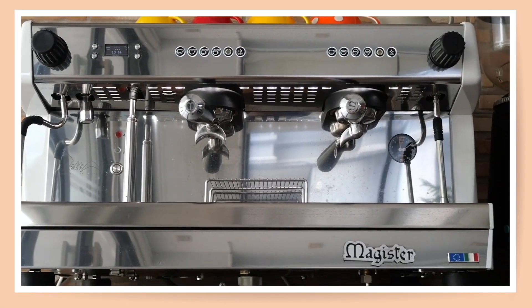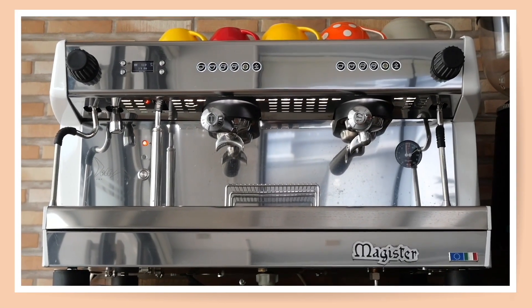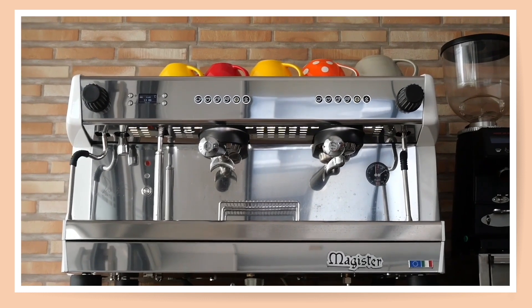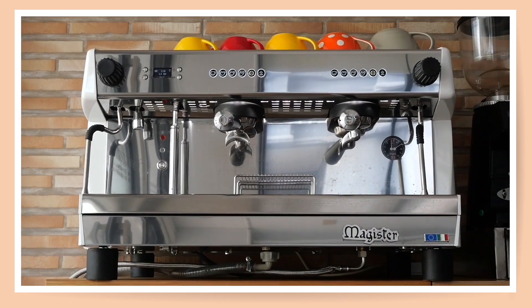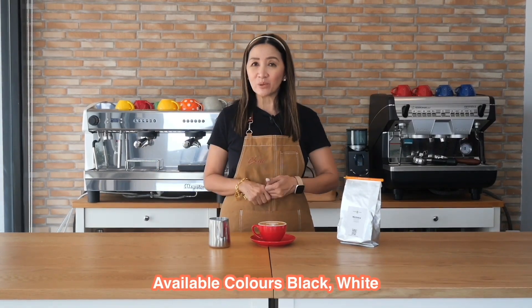That's all for my review of this machine. Needless to say, I highly recommend it. Go for a quality espresso machine that can last a long time and give you a lot of good coffee. This machine comes in two colors — white and also black. It is officially distributed by Worldwide Coffee in Thailand; link in the description box below.